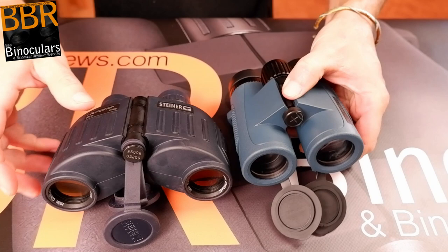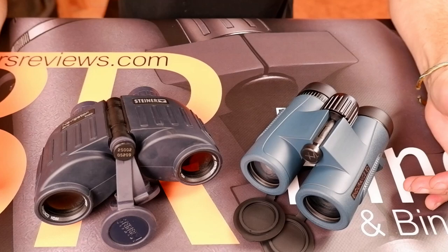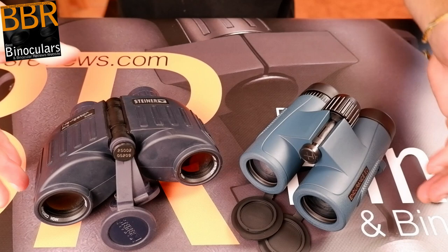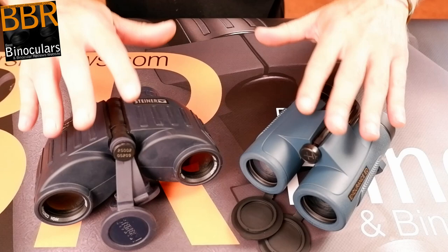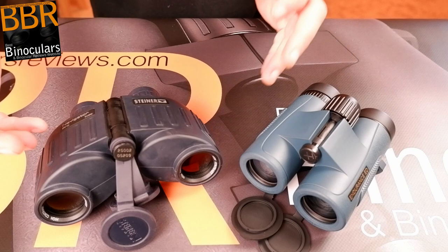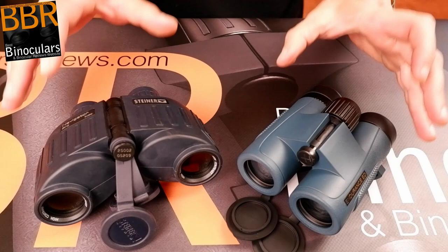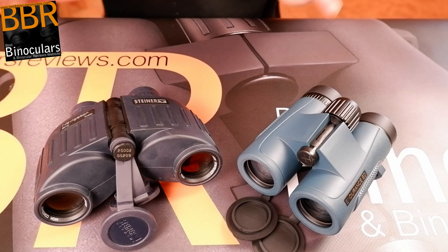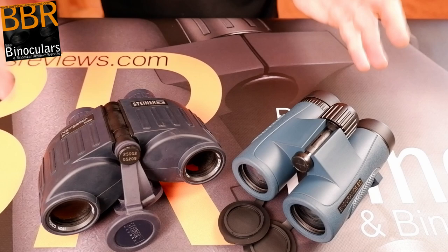Where does this leave us in terms of the marine world? If you had a big yacht or a large boat, the difference in size between these two binoculars would make not a jot of difference. However, if size is not an issue, you probably wouldn't want a mid-size binocular anyway — you'd go for the full size with larger objective lenses and better low-light performance. If you had a small boat, a small yacht, or were going canoeing or kayaking, then the slight size difference is something to consider.